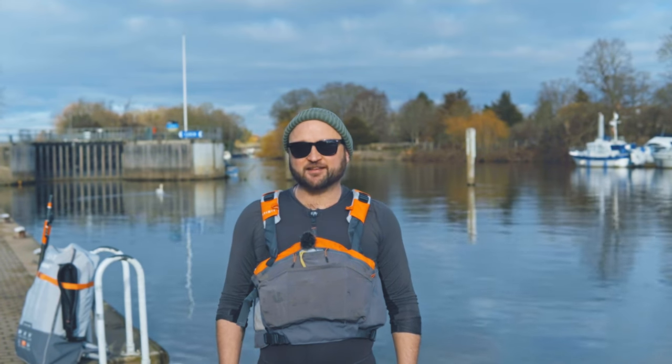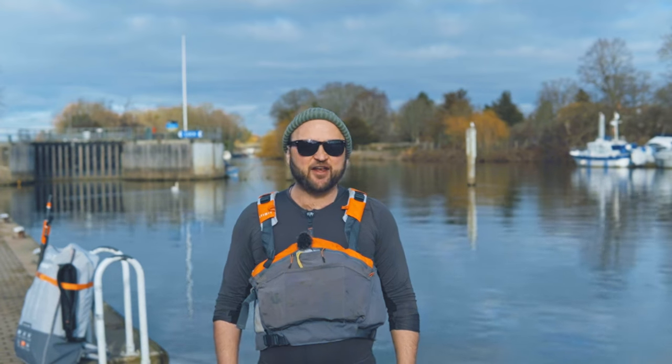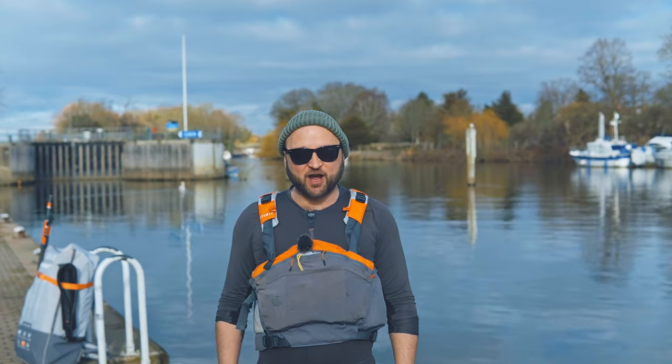Welcome back. Now we're going to take a look at correctly packing away the Ittywit X500 touring kayak. I know you just want to get straight into it, so here goes.